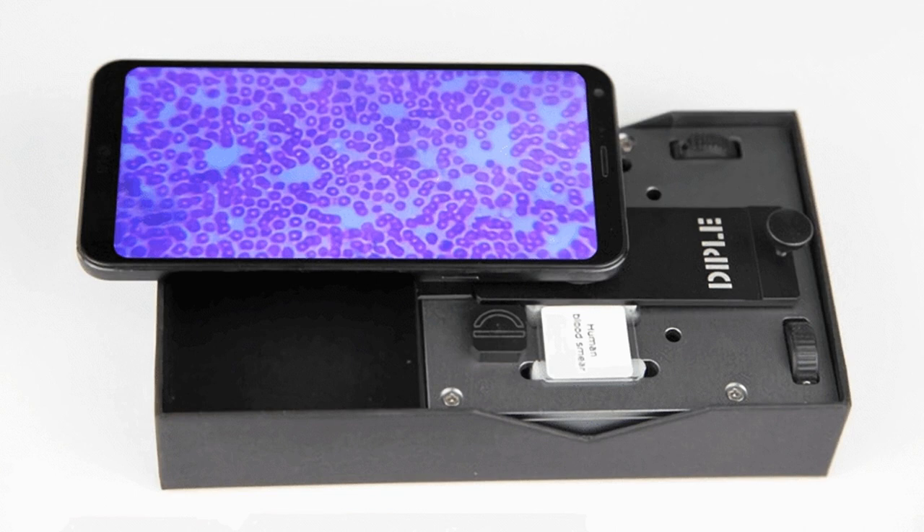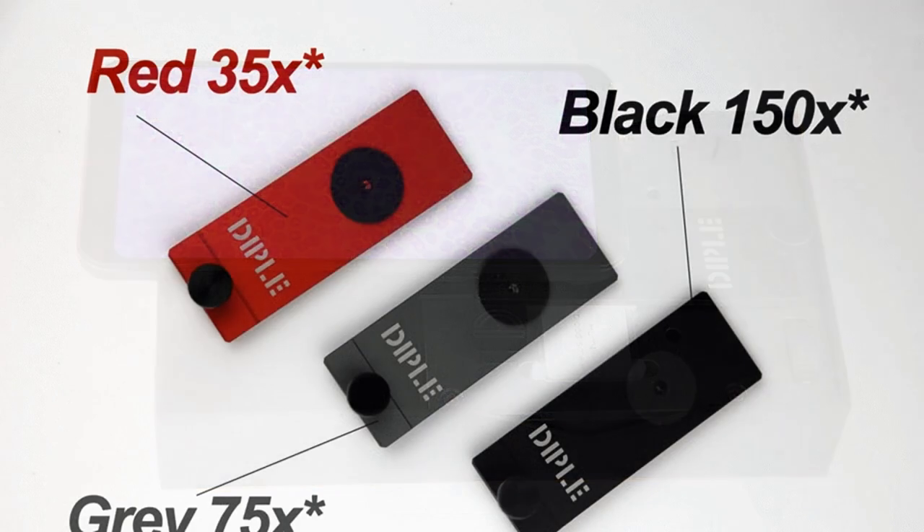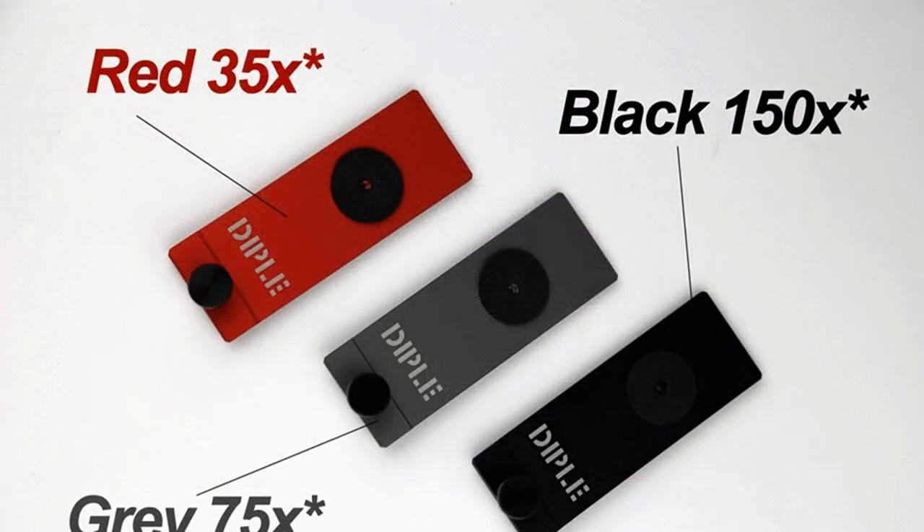Now a firm called Smart Micro Optics, SMO, has launched a Kickstarter campaign to transform your smartphone into a microscope. It has already more than doubled its goal of $27,688 by raking in over $61,000, with 26 days still left.